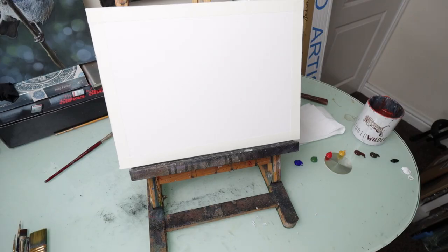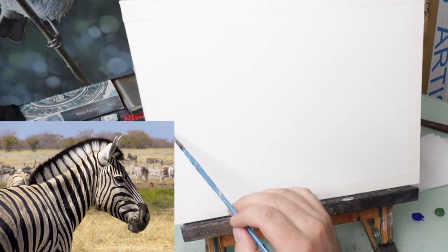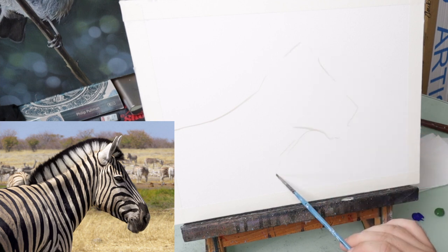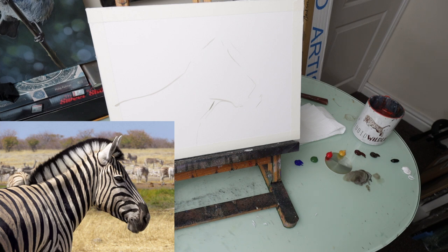So I'm going to start nice and simple and I'm just going to break up the image into basic shapes. I'll pop the reference photo up so that you can see it. I got this reference photo from Pixabay so you guys can use it as well if you want to. It's just going to be a quick rough shape.